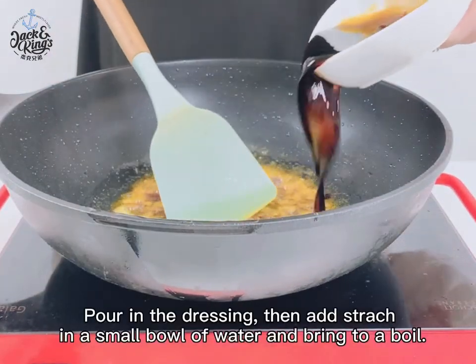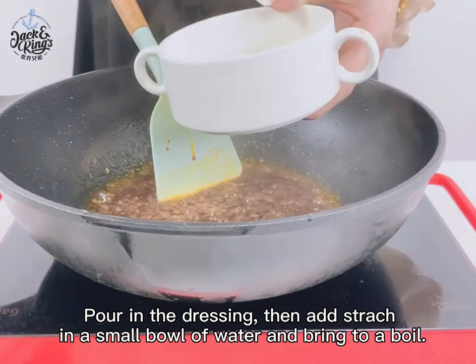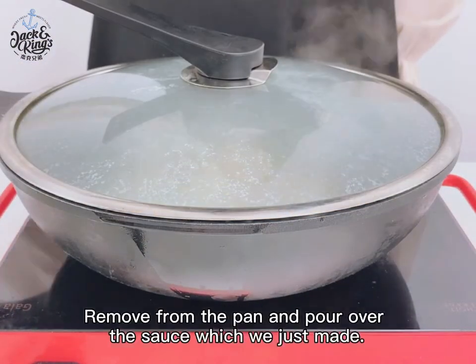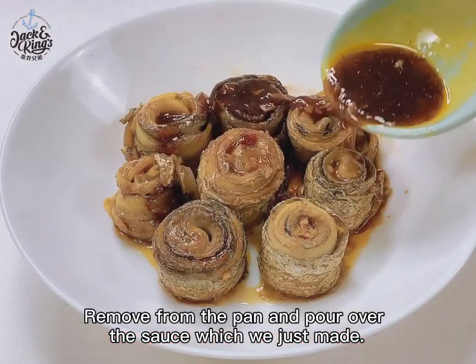Then add starch in a small bowl of water and bring to a boil. Remove the toothpick from the fish rolls, pour them into the pot and simmer for 5 minutes.